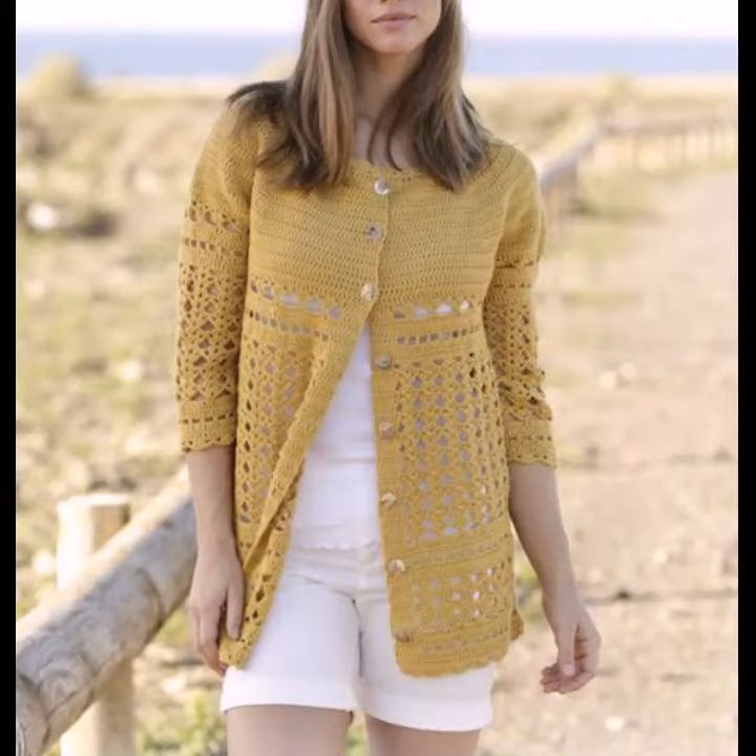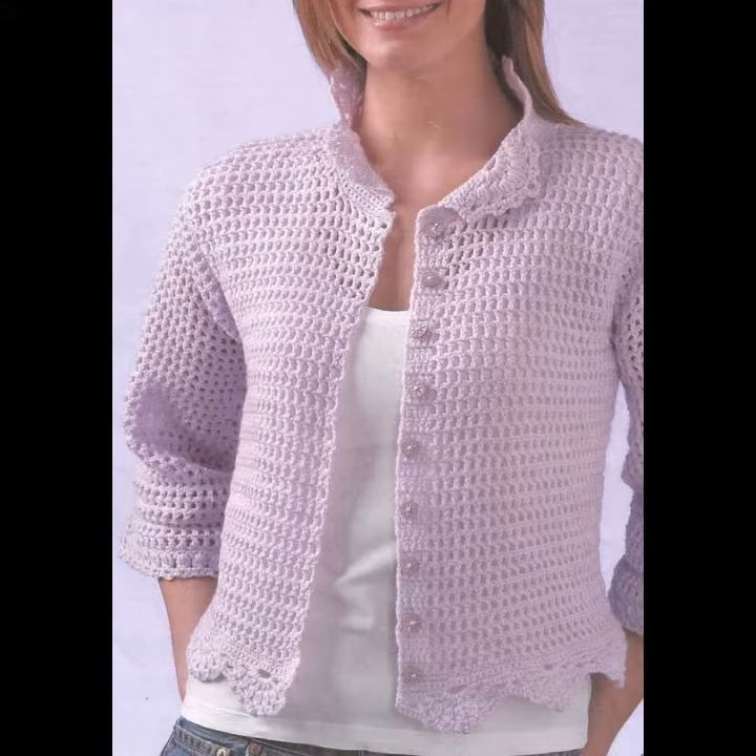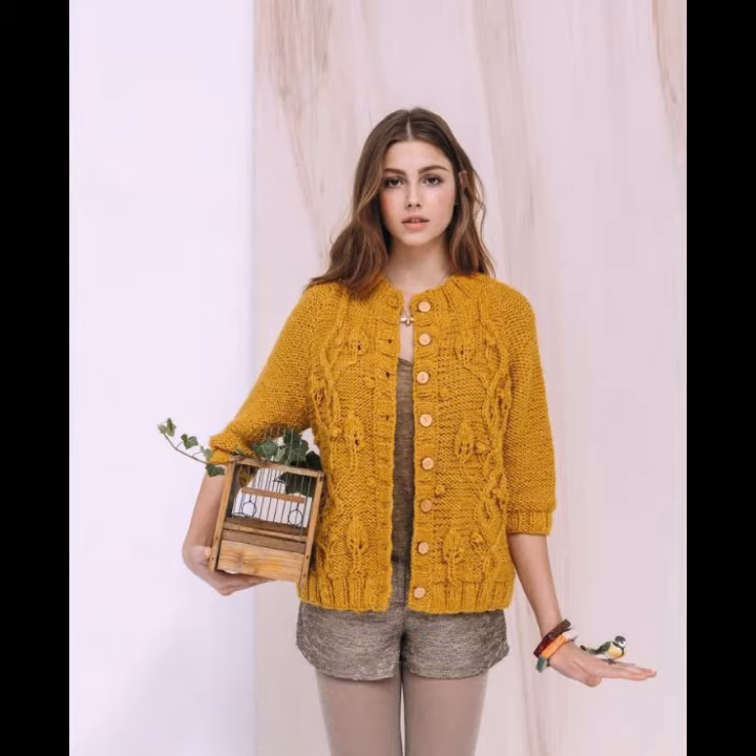Hello viewers, welcome back to my tech channel. How are you? I hope you're fine and taking care of yourself. Today in this video I am going to show you ideas and designs about crochet knitting cardigans.